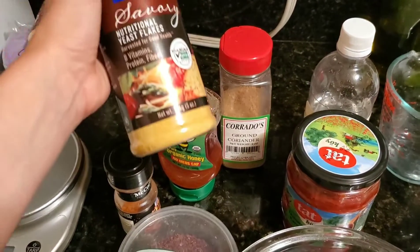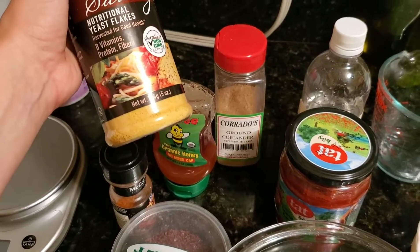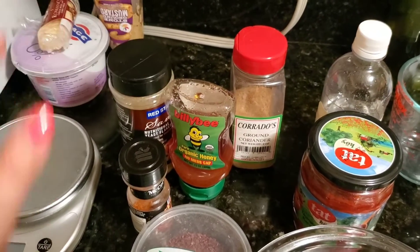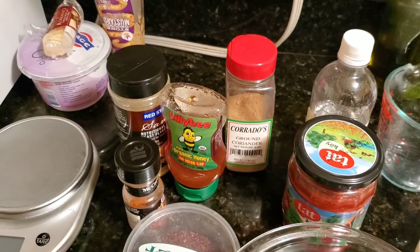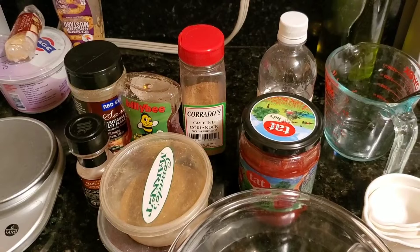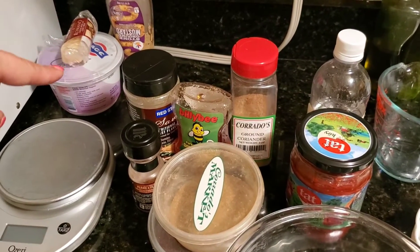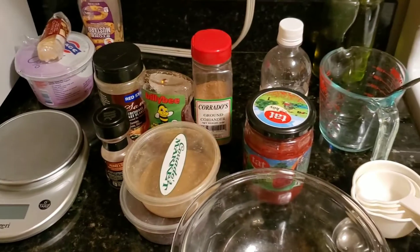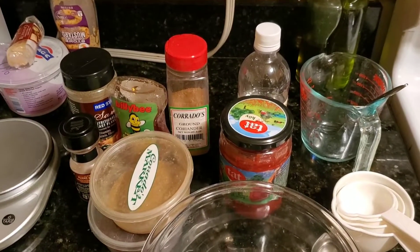I've got some barbecue seasoning and nutritional yeast for extra protein and flavor — it adds almost a cheesiness to vegan meals. The mustard, yogurt, and cheese in the back are going to go on my mayo-free potato salad, so setting those aside.